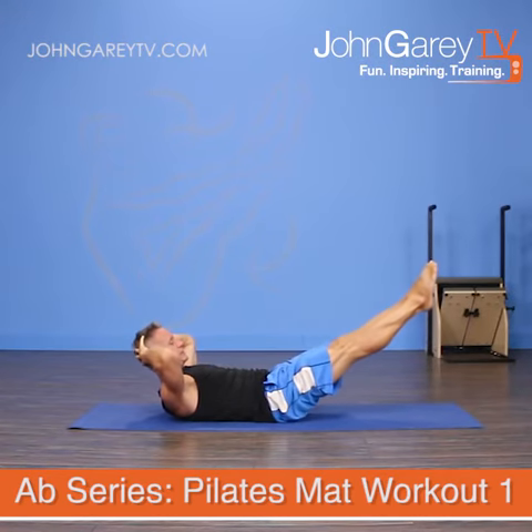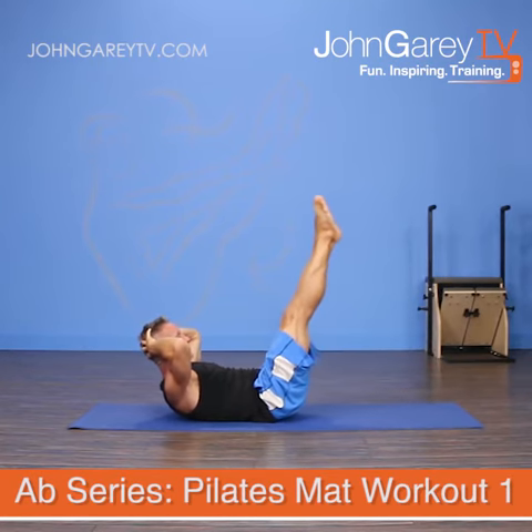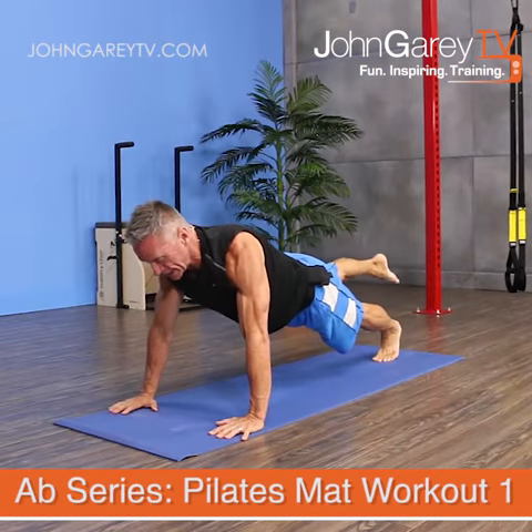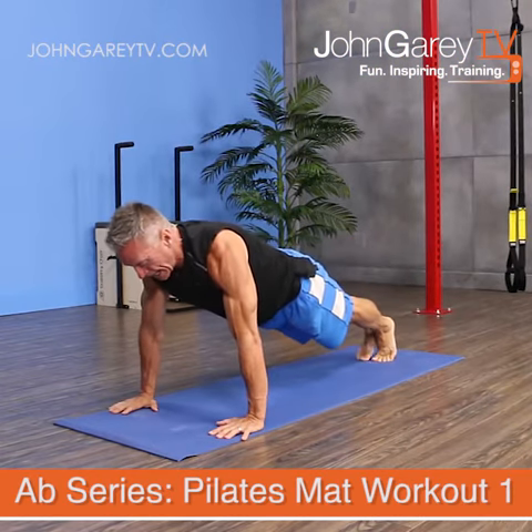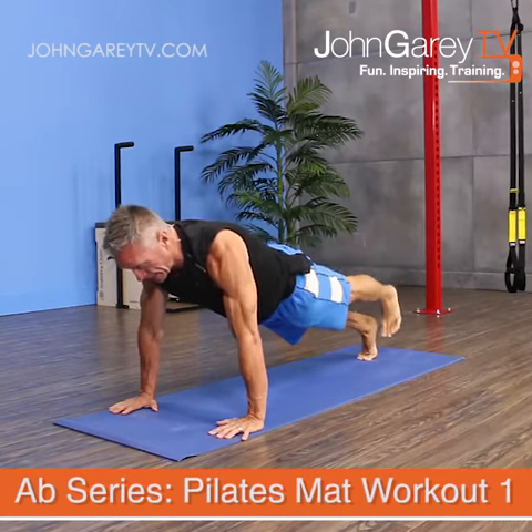Some are going to be traditional Pilates exercises right from the repertoire, and then some of them are variations that I put together — some really fun variations. It is definitely an intermediate to advanced level workout, and it is going to move at a fast pace.